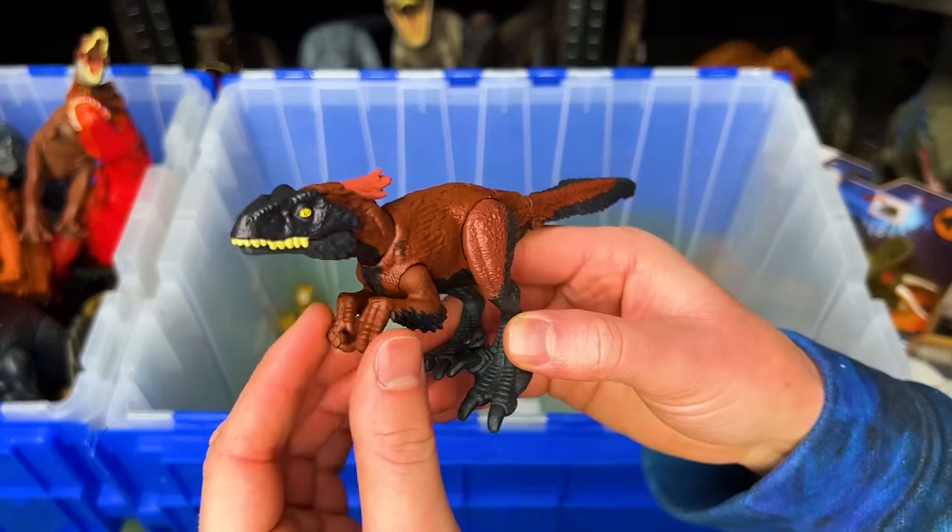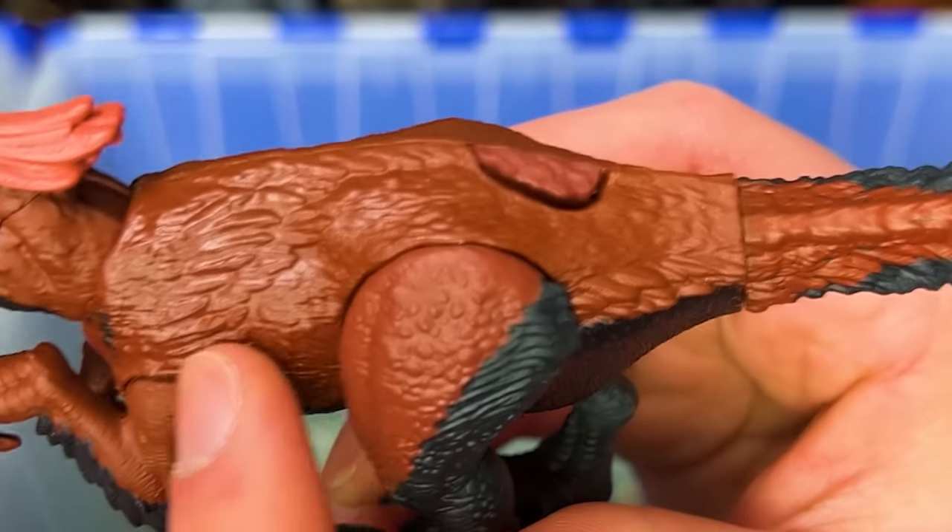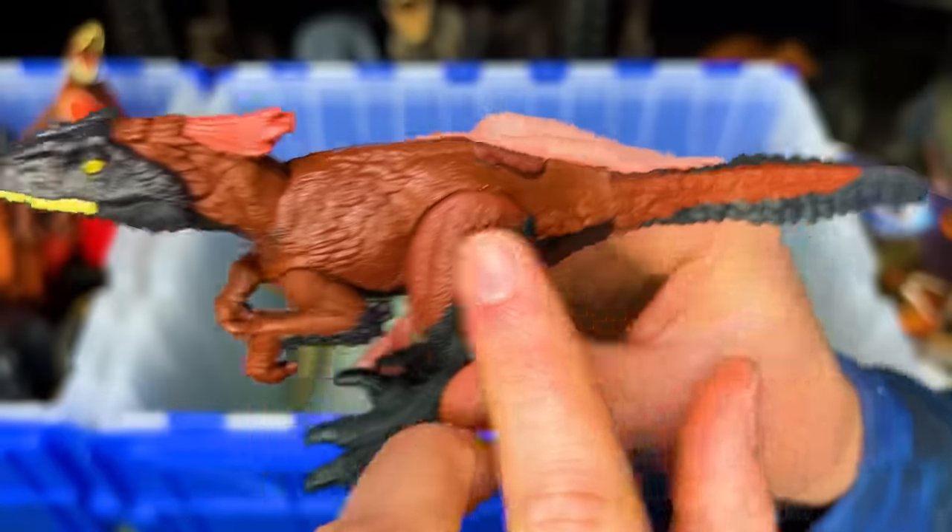I've also got a miniature Pyroraptor figure here. This one has the classic red and black coloring along with the feather texture along all of its body.